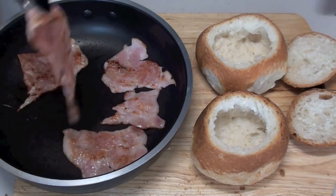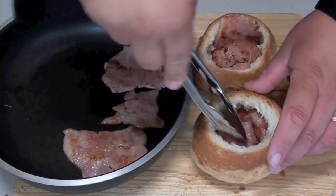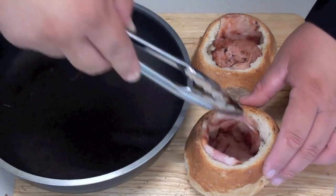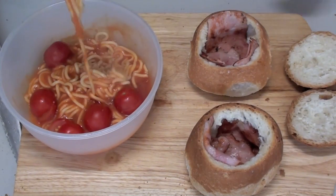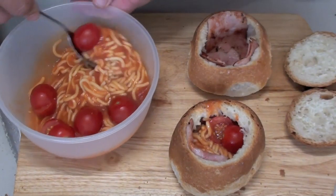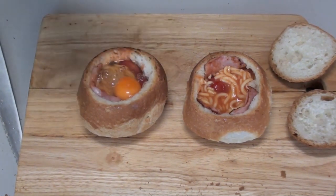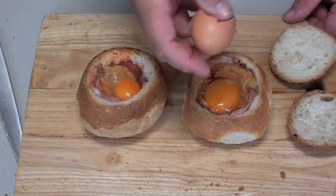Take the bacon off the heat. Grab a piece of bacon and line the base of each roll, working all the way around the inside until you've got complete coverage. Next, spoon some of the spaghetti and tomato mixture in to fill the gap. Then crack an egg right on top — there should be just enough room so it sits just inside.